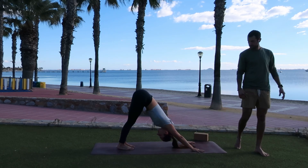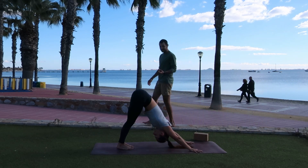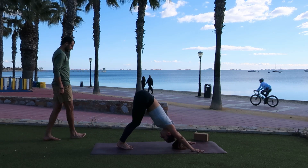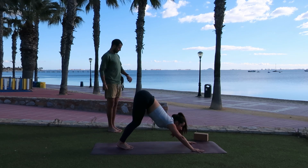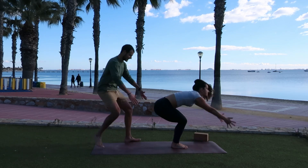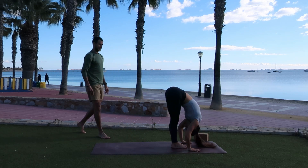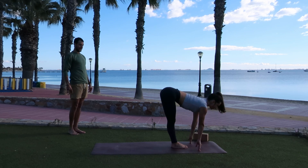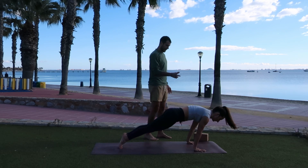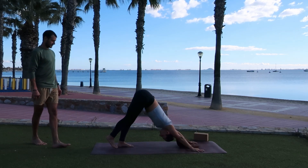Last time through. Inhale, look forward. As you exhale, forward fold — step or hop to the top. Inhale, chair pose, bending the knees, sitting nice and low to the mat. As you exhale, forward fold to the ground. Inhale, halfway lift, lengthening the spine. As you exhale, plant your hands, feet go back, shift forward, lower down halfway. Inhale, up dog, opening your heart. Exhale, downward facing dog. Inhale, the right heel to the sky, right hip lifts as well.